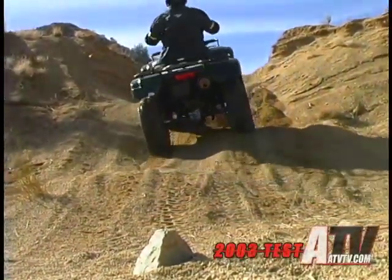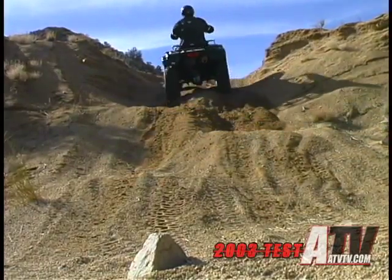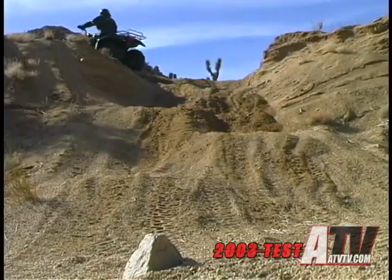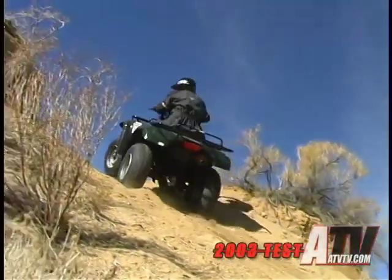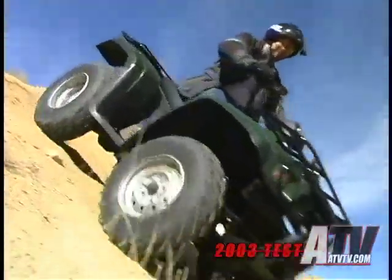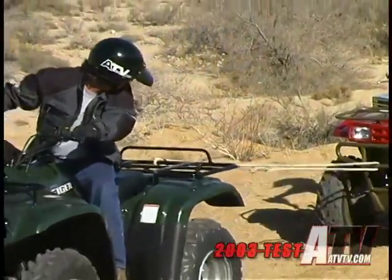The Suzuki Eiger came into this test with some mighty big shoes to fill. After all, we rated the Vinson 500 as the best 500cc sport utility machine last year, and we rated the Suzuki Ozark the best 250cc lightweight utility, and we rated the LTZ400 the best sport quad. But somehow, the Eiger just never seemed to show up on our best-of radar.